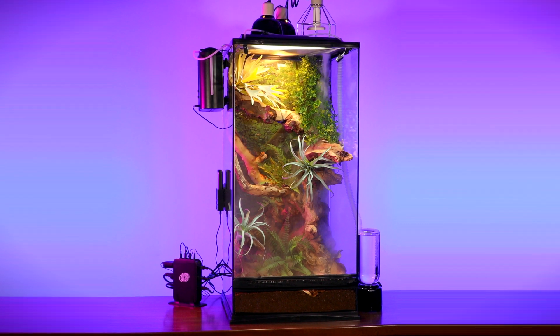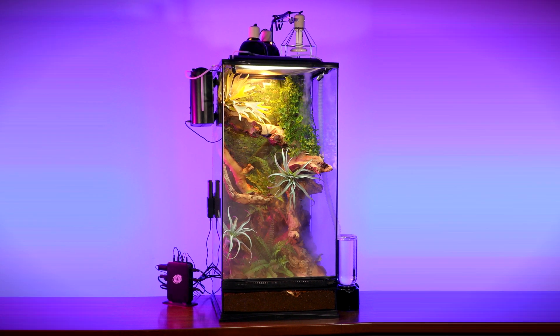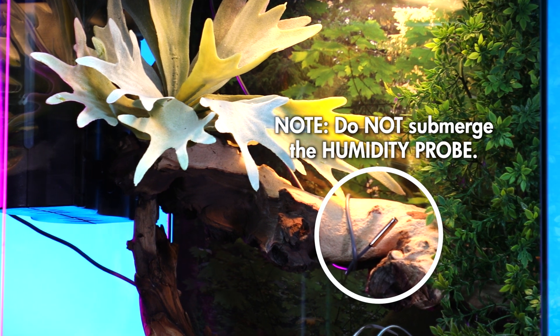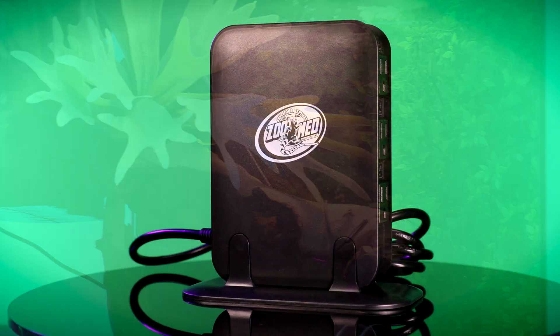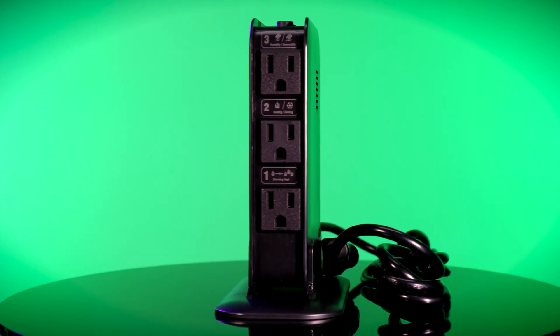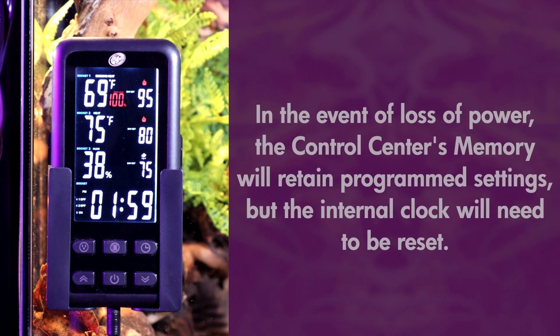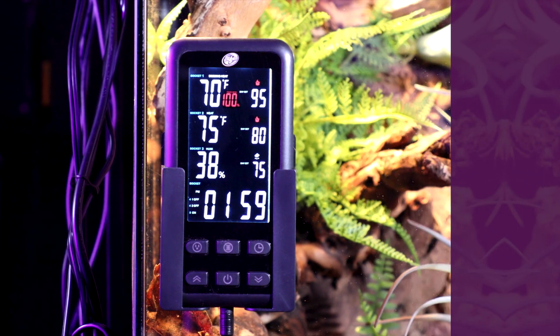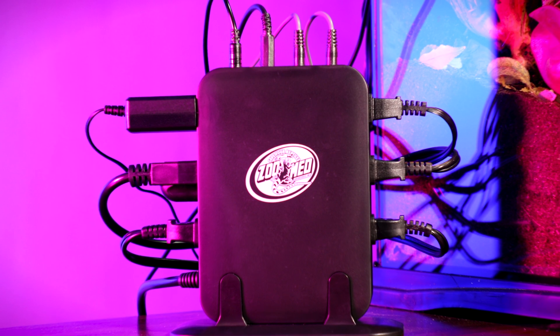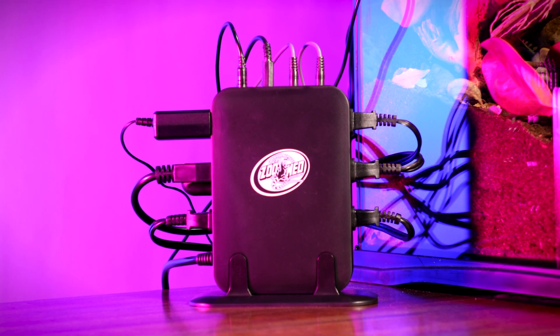Before installing the Control Center, the habitat should be completely built with the electrical devices in place. Take the included temperature and humidity probes and place them inside the tank in the area you want to measure. Now place the Environmental Control Center in a secure space outside the habitat. In the event of loss of power, the Control Center's memory will retain program settings, but the internal clock will need to be reset. You can now plug in the habitat's electrical systems and probes, making sure each device and probe are plugged into the appropriate socket.